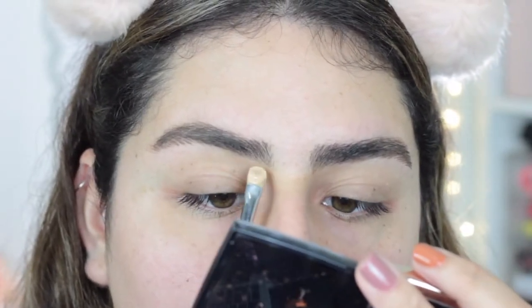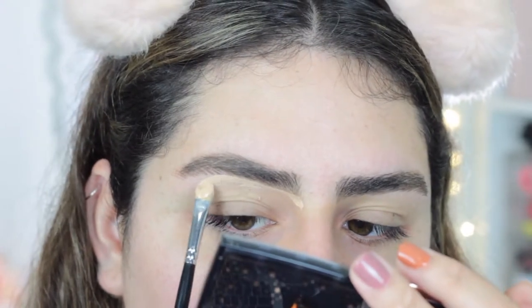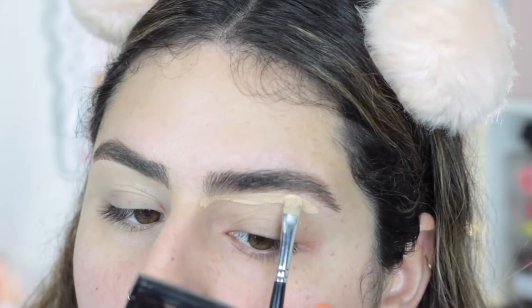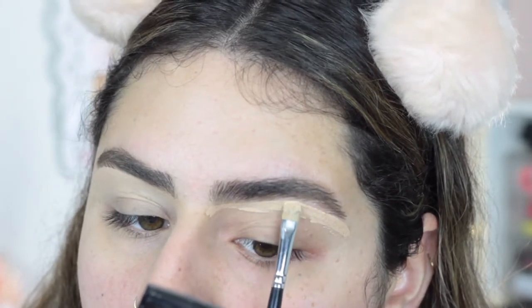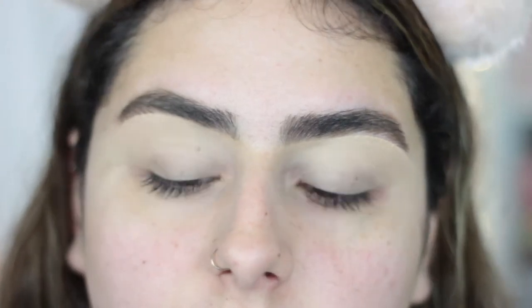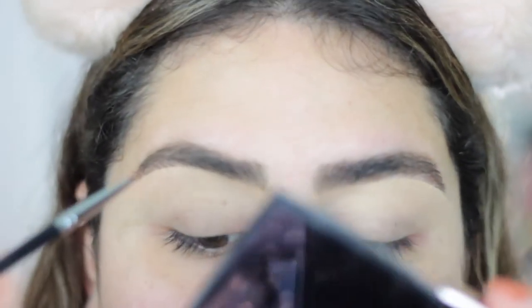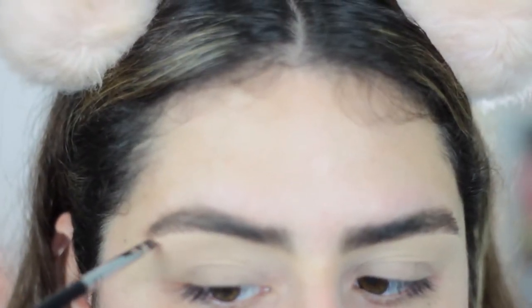As you can see, I'm just going to outline. Now that I've cleaned them up, it looks cleaner but still a little messy. So what I'm going to do is go back in with my pomade and brush so that my eyebrows look more natural — to make them seem like that's the way my eyebrows actually look. I'm going to go in with a little bit of product and start making new hair strokes.